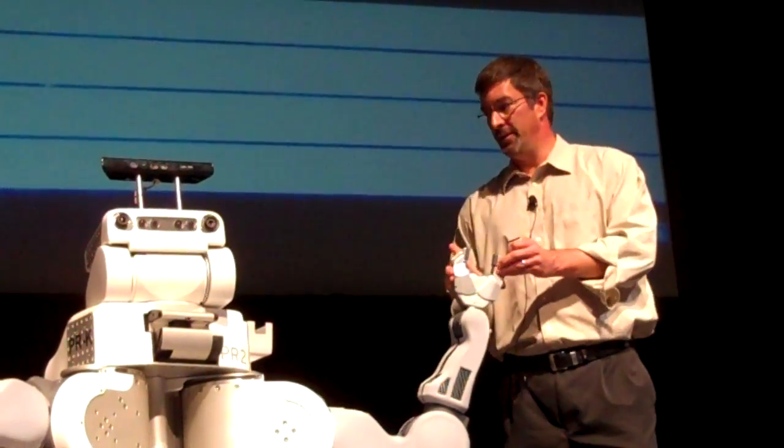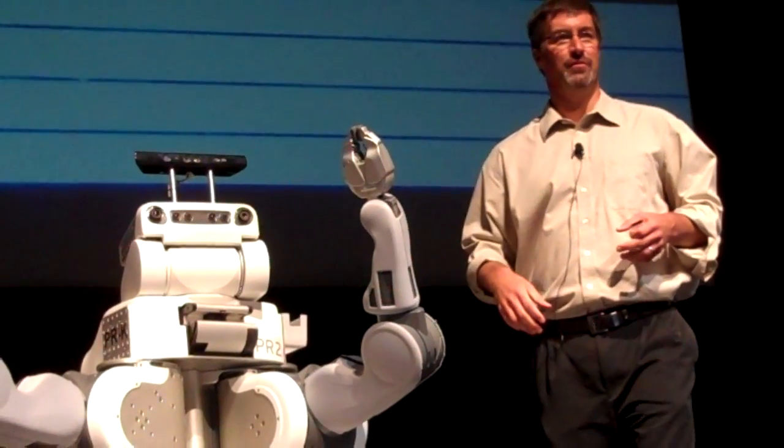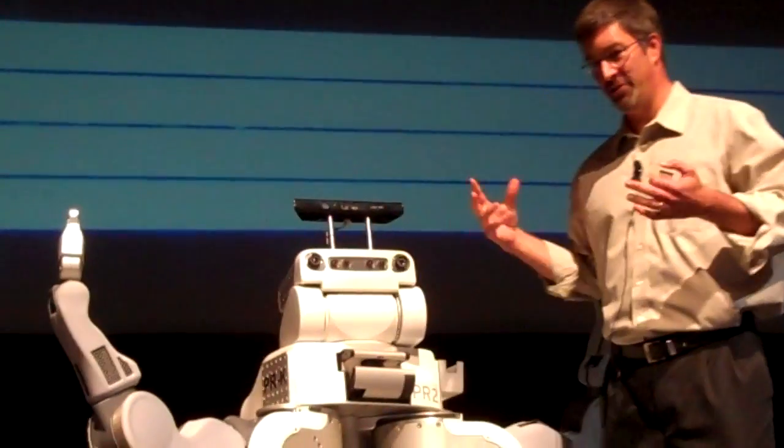You can open its grippers. And in this particular mode, what it's doing is whenever I move it to a position, it just holds that position from then on. We call this mannequin mode. It turns out to be nice to kind of show it off, and it's great for taking pictures. Not much else.